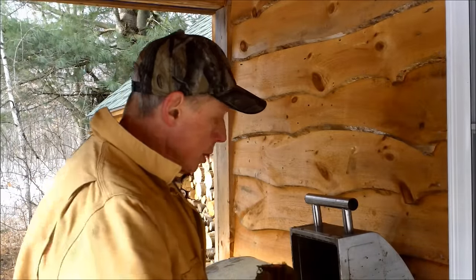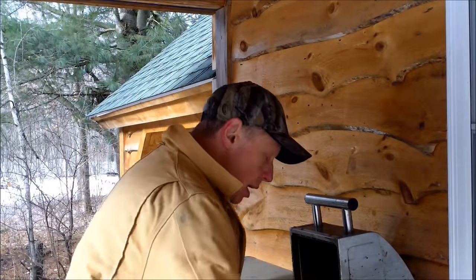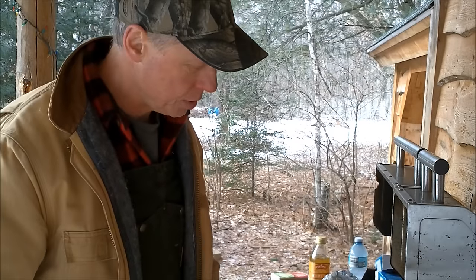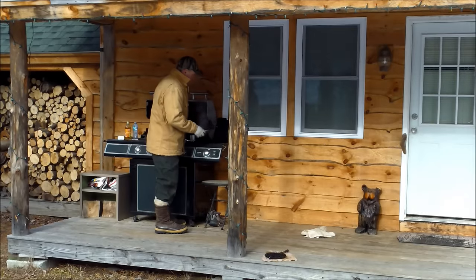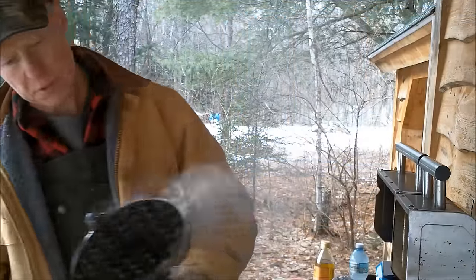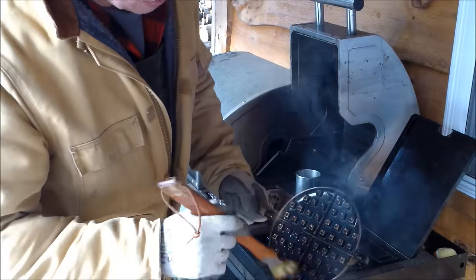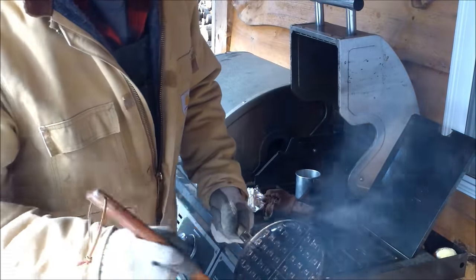Anytime you see me restoring ironware, you will hear me repeat myself many times about wiping away the excess oil. I can't over-emphasize that, because it will be your key to success. This is coming out just beautiful. I will repeat the process by applying multiple coats of oil to each side. As the oil becomes carbonized, it will offer a beautiful non-stick surface to the iron.